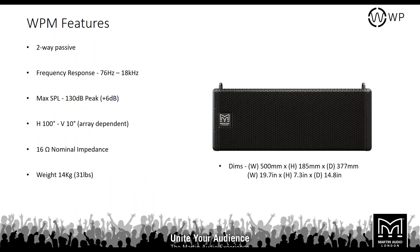The WPM is a two-way passive box with a frequency response of 76 Hz out to 18 kHz, and a max SPL of 130 dB. Using a plus 6 dB crest factor, that gives a continuous SPL of 124 dB. You have 100 degrees horizontal coverage, and each box has a 10-degree vertical coverage angle — though that's array dependent, so more cabinets means greater vertical coverage. Each box is 16 ohms nominal impedance, which allows linking in different resolutions.